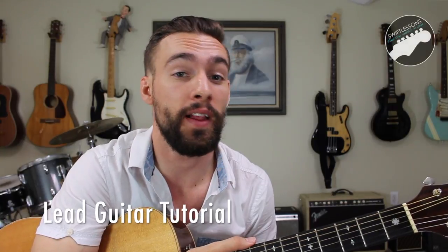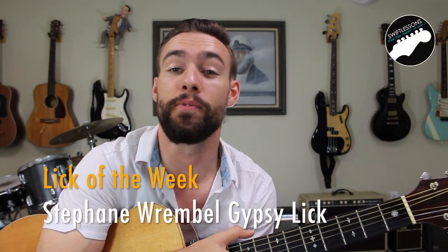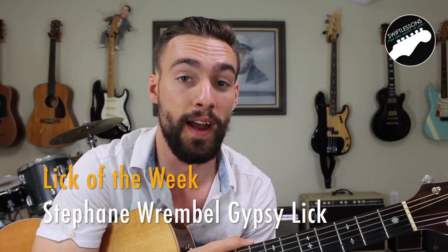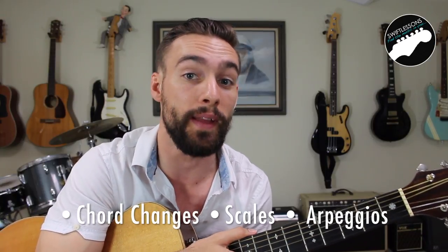Hey everybody and welcome back to Swift Guitar Lessons for another Lick of the Week tutorial. In today's session I'm going to be breaking down a lick from Stefan Rembel. This is going to be from his Midnight in Paris theme, Bistro Fada. In doing so I'm also going to be breaking down one of the ways in which I hone my lead guitar skills.